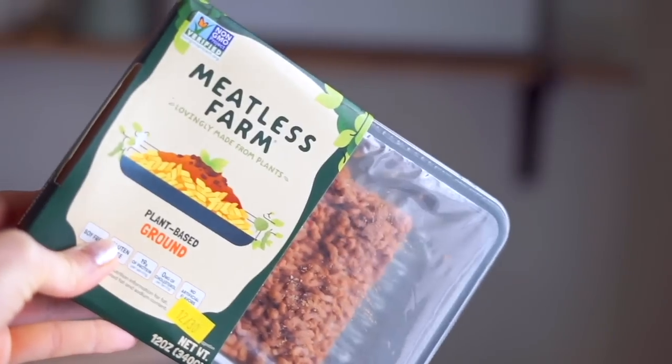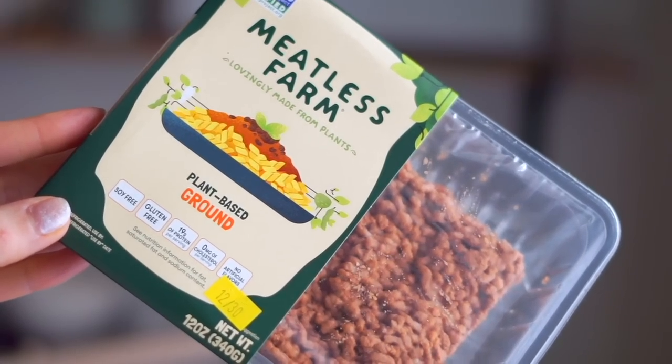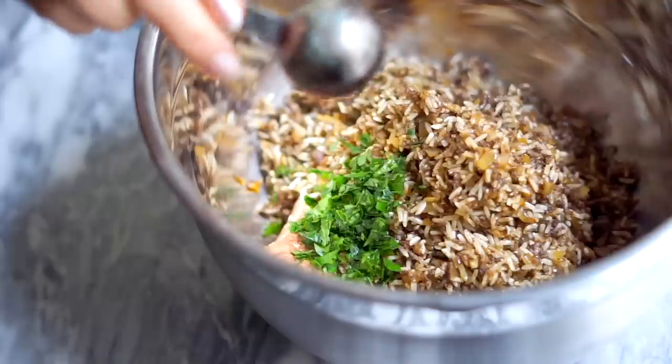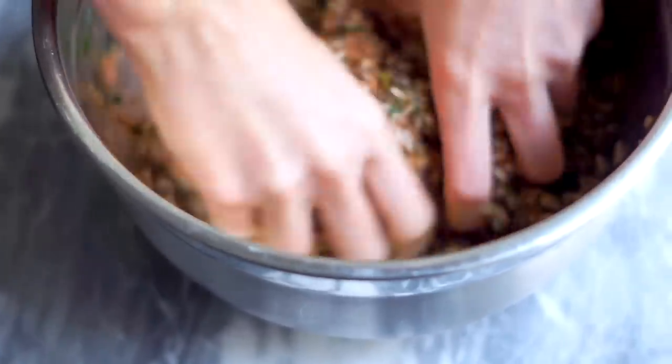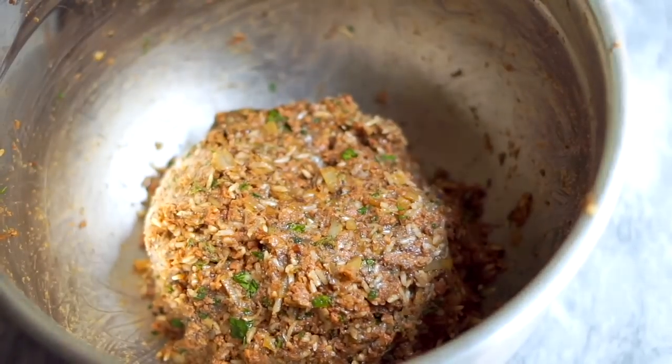That's the plant-based half, and the other half is going to be some vegan beef — this adds a really great texture and flavor. Put that into the bowl along with the rice, mushrooms, and spices, then add lots of flavor with some fresh parsley, fresh dill, and some vegan Worcestershire sauce, which gives it a lot of depth and meaty flavor. Go ahead and mix it all up just like you're making a meatloaf or meatballs, then set that aside.